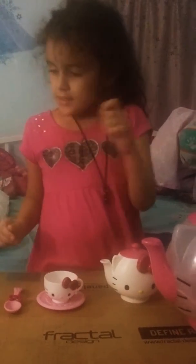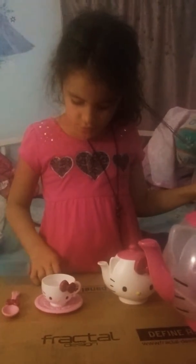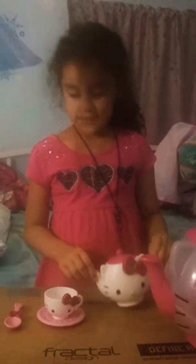I got this tea set on Christmas. I always wanted one and finally I got one. I used to have a tiny one and now I got a bigger one. I use this for Gatorade, or iced tea, or just using it at my normal house to play with.